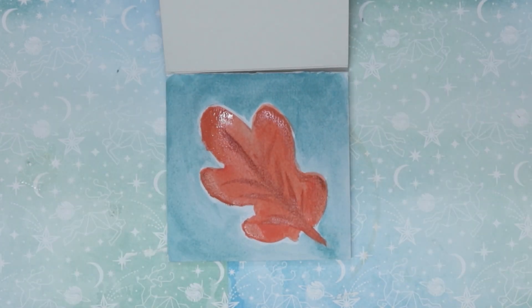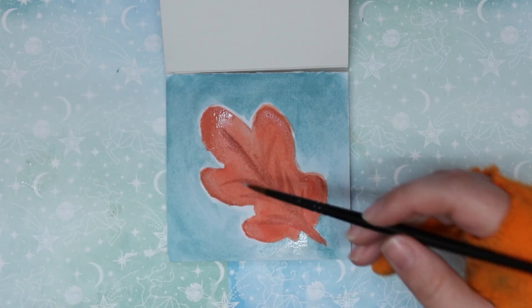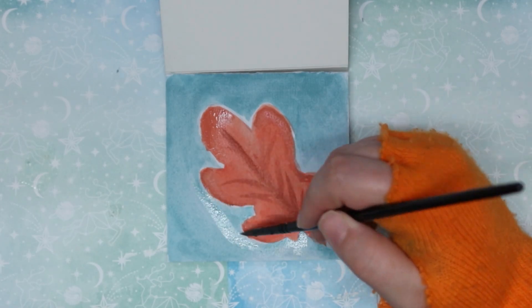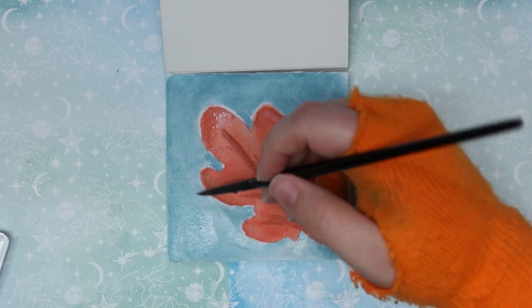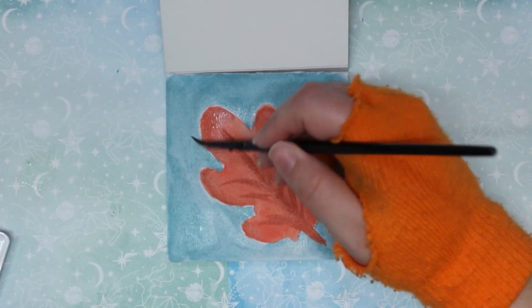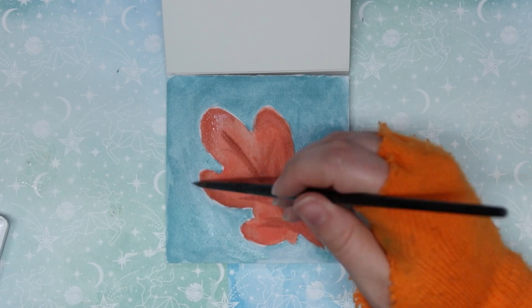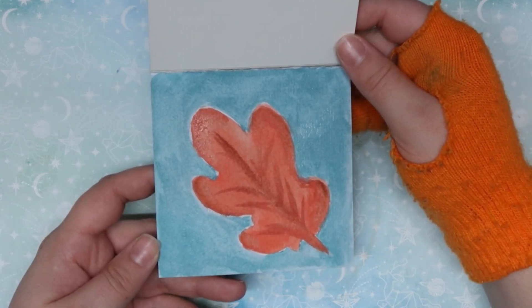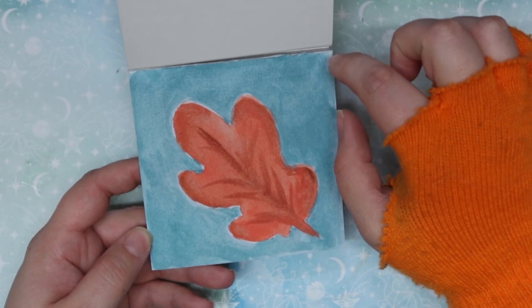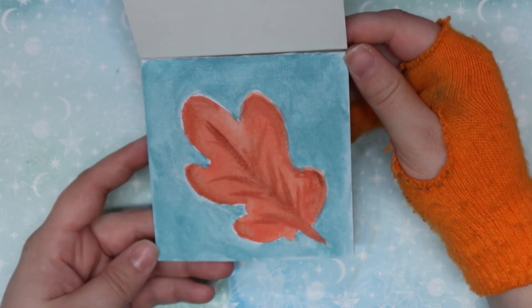I think it's looking cute so far. I was really just trying to smooth out how dark it was out here and kind of spread it out without making it super duper smooth, because I do like the texture of watercolor.